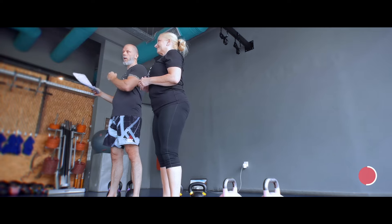Then we work for 10 minutes on the body with some movements, some flows, body weight flows — and just use that as a cool down as well.